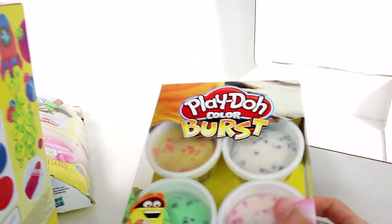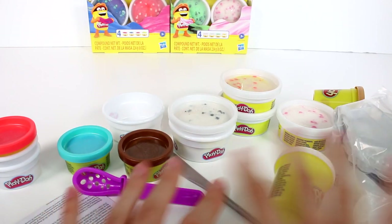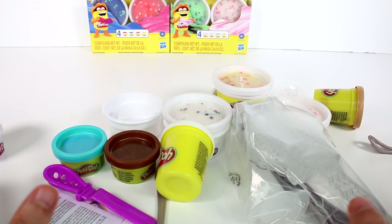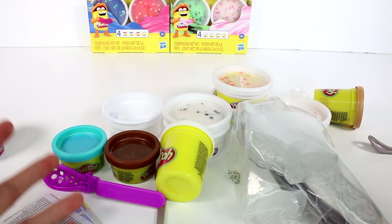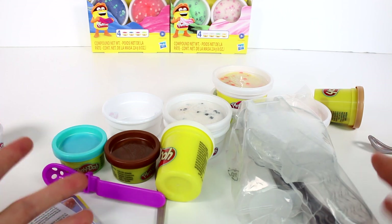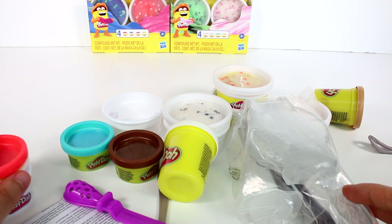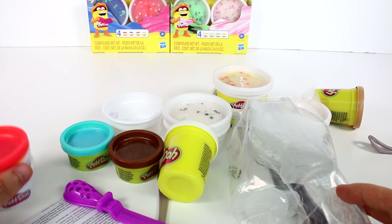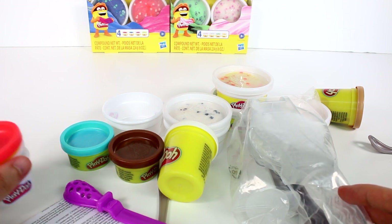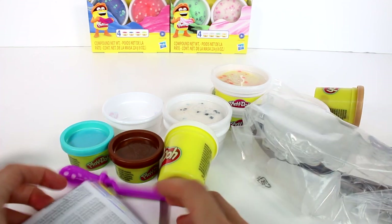All right, we're gonna go ahead and start opening this stuff up. I have everything out of the rollies pack and there's just so much good stuff. Before we get started, I want to read a little about Play-Doh Color Burst: Play-Doh is rolling out a brand new compound experience this summer. Experience a burst of color by rolling out the Play-Doh with a clear roller to see the colorful swirls and what new color you made.